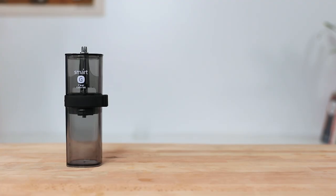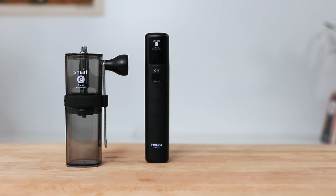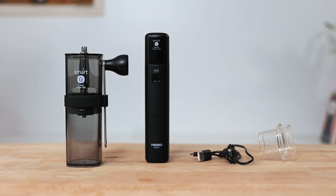The bundle includes the clear Smart G hand grinder with its handle as the optional manual method, the automatic handheld motor referred to as the handy coffee grinder, a USB cable for charging, and the attachment that stabilizes the motor to the grinder.